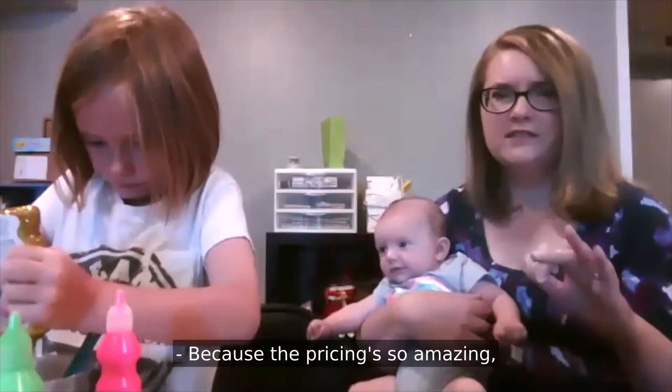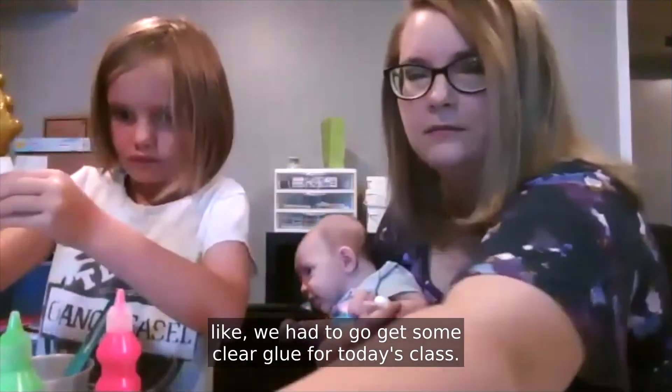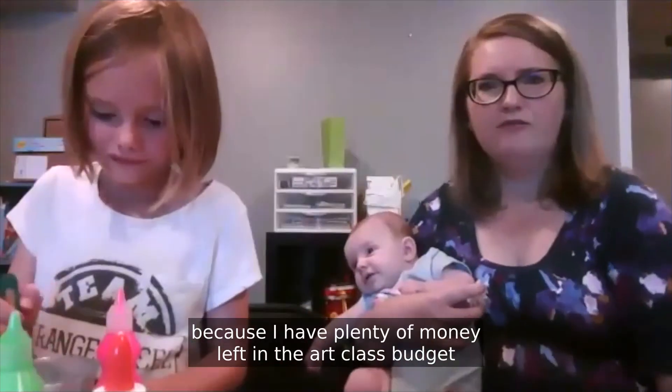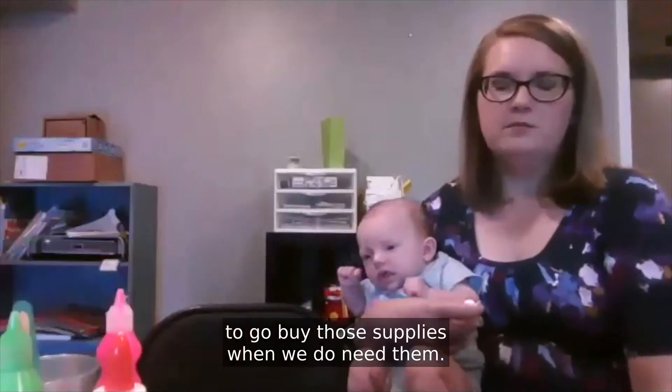Because the pricing is so amazing, when there is something that we don't have — like we had to go get some clear glue for today's class — I didn't care that I had to go buy it, because I have plenty of money left in the art class budget to go buy those supplies when we do need them.